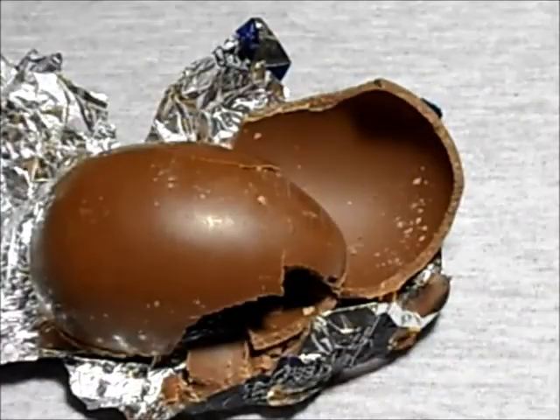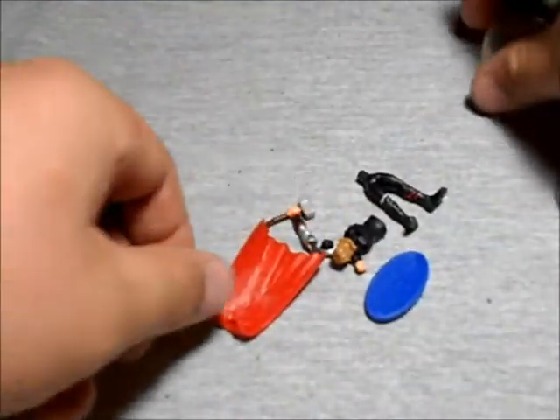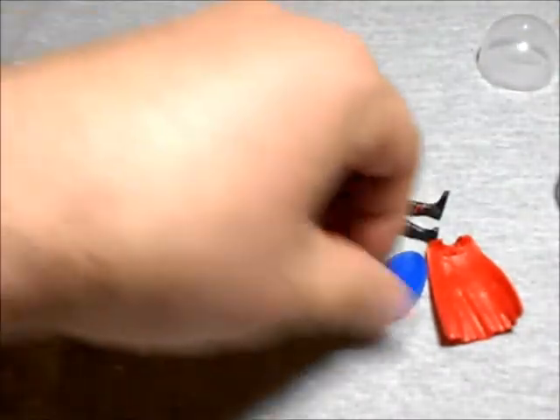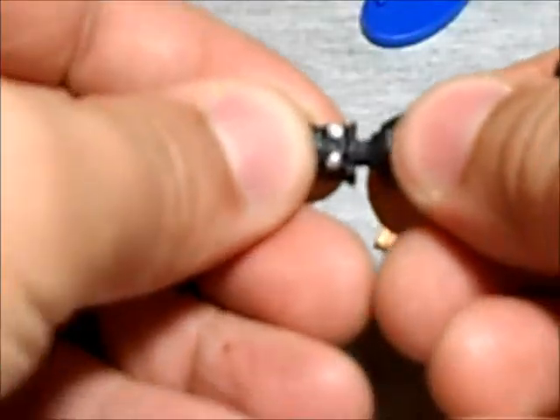I don't want different versions, just want one, but that's okay. This is the way it comes out. As you can see, it has a cape, the little hand, torso, legs, and it even has a base. So that's pretty cool. Let's put it together — just snap this part here.